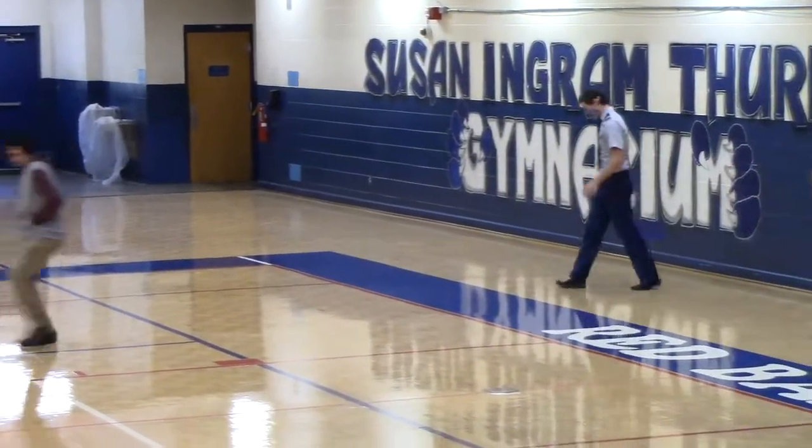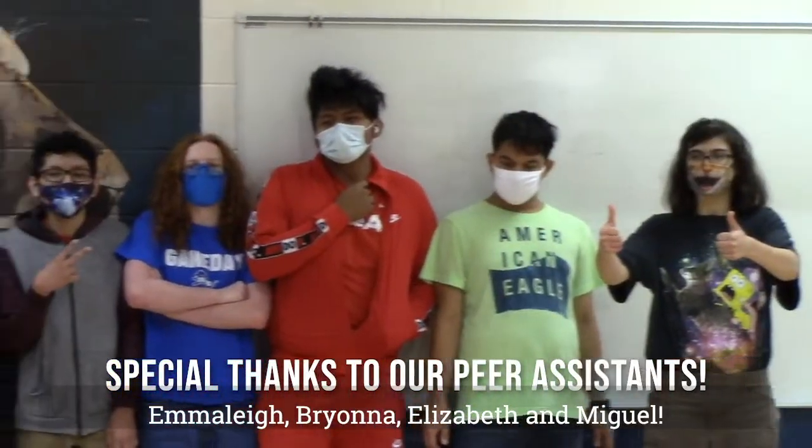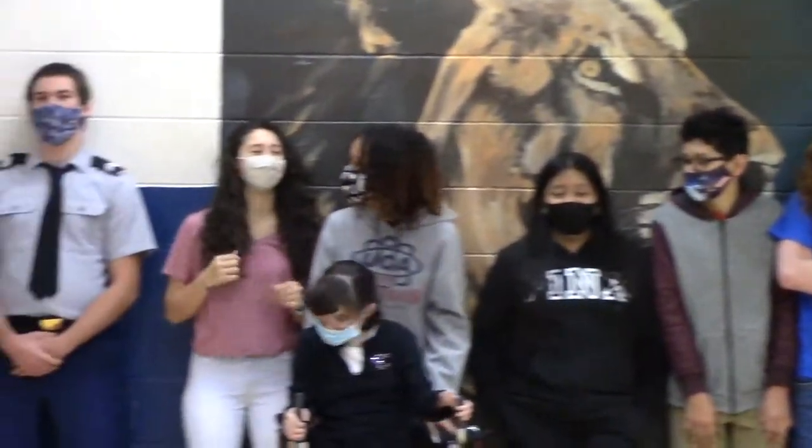There you go. There you go. Okay, alright, look down!